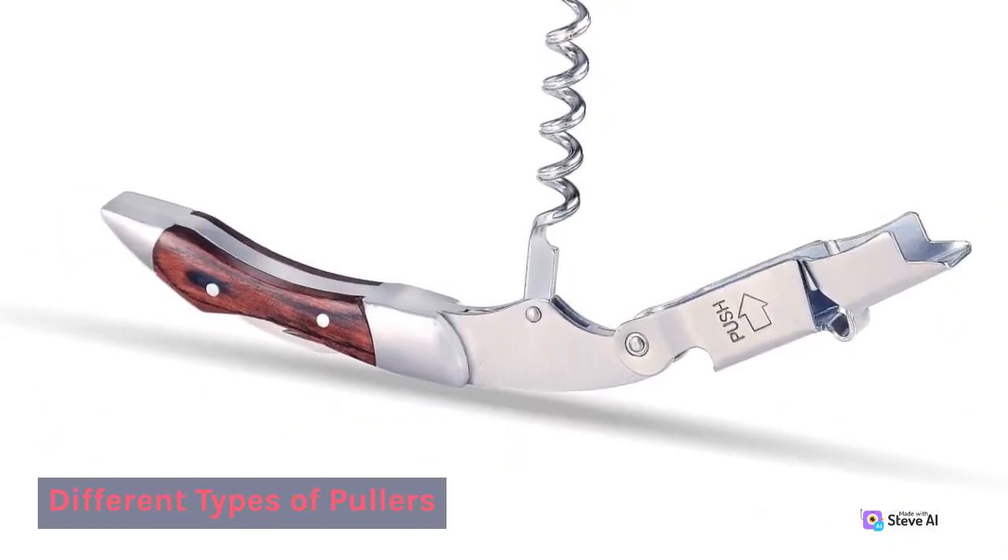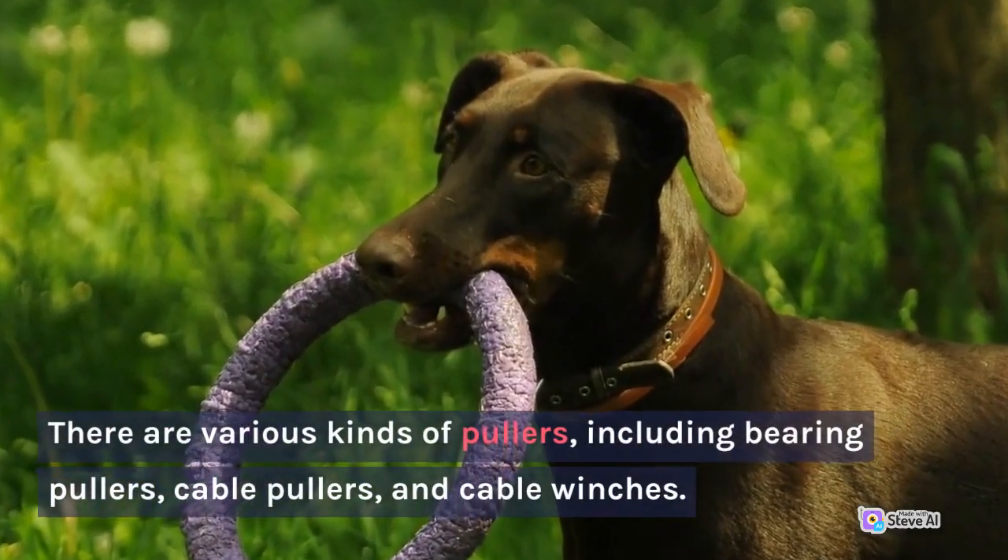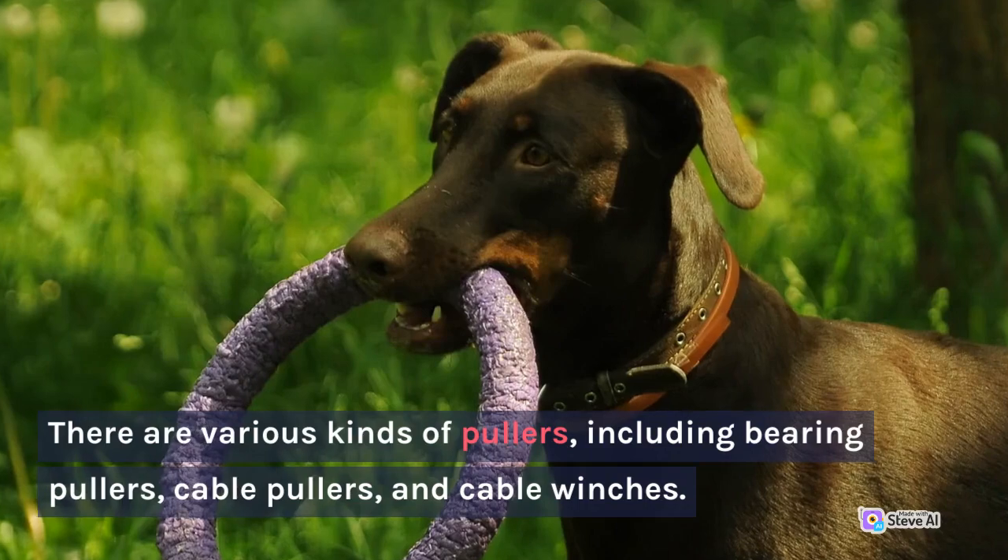Different Types of Pullers. There are various kinds of pullers, including bearing pullers, cable pullers, and cable winches.